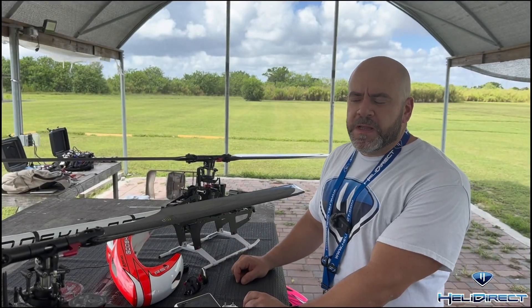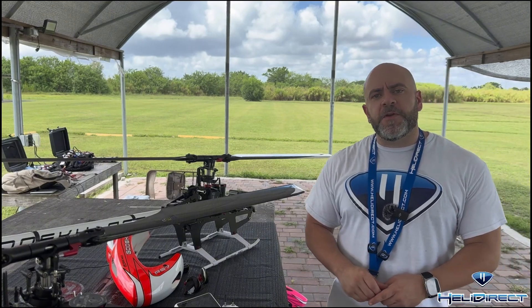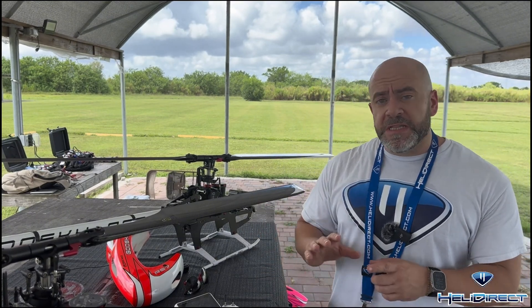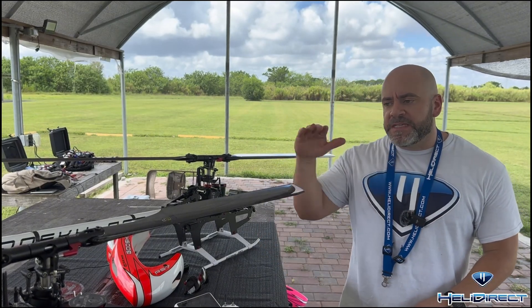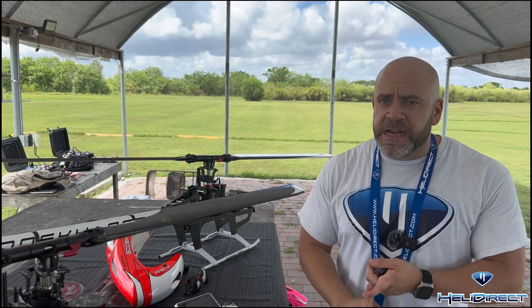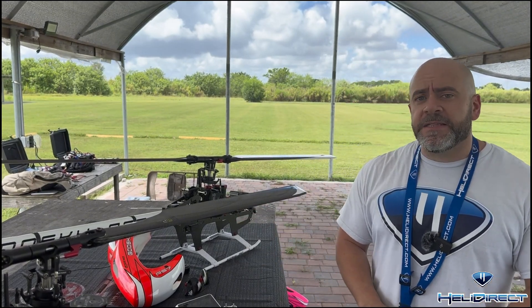Got about 15 flights so far on the Quantum. I've checked the black box logs in comparison to the X Nova 4530 525KV. As a drop-in motor, using the same PIDs on the governor, I'm getting almost indistinguishable results — holding RPM consistently across the board at all three RPMs: 1800, 2050, and 2300 — holding 13.5 degrees of pitch on 700 millimeter Rototech Ultimates. Guys, we got a winner.